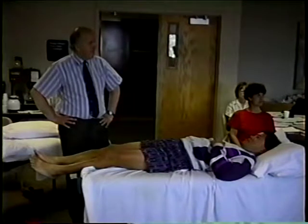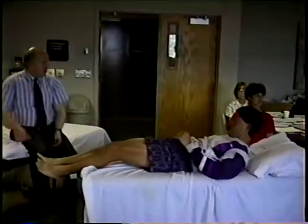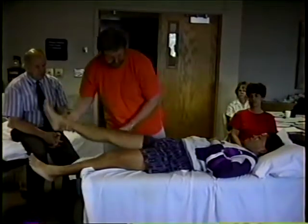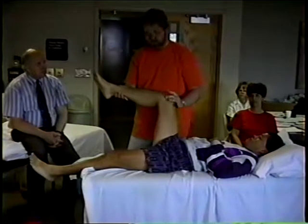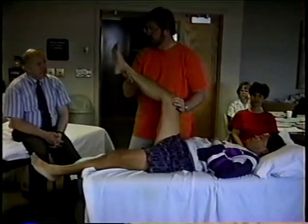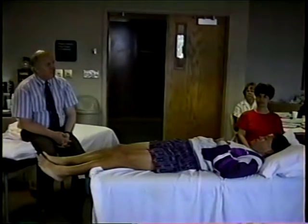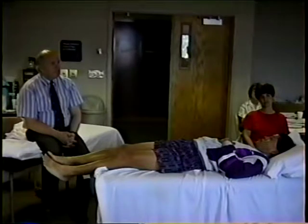I think the workers' compensation board in the state of Oregon — and perhaps I'm wrong — has the test that you put the hip into 90 degrees like this and then put your fluid-filled goniometer on top and then stretch it, and measure the angle. The bad thing about that is some people may put it in 95 and some people may put it in 100. It's a problem — you've got to be standardized at 90.